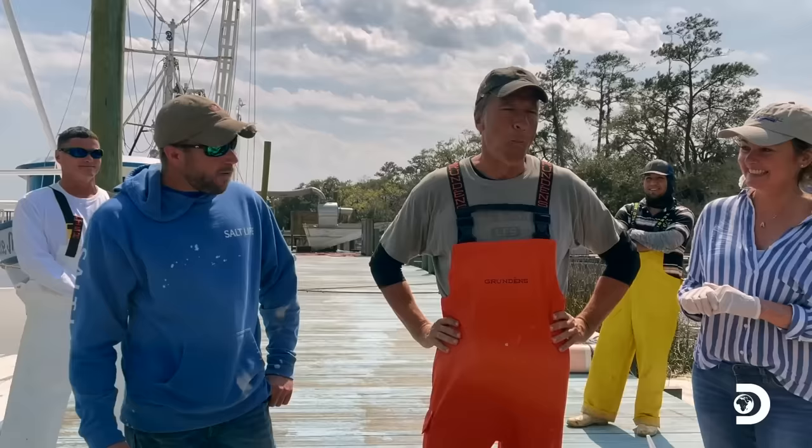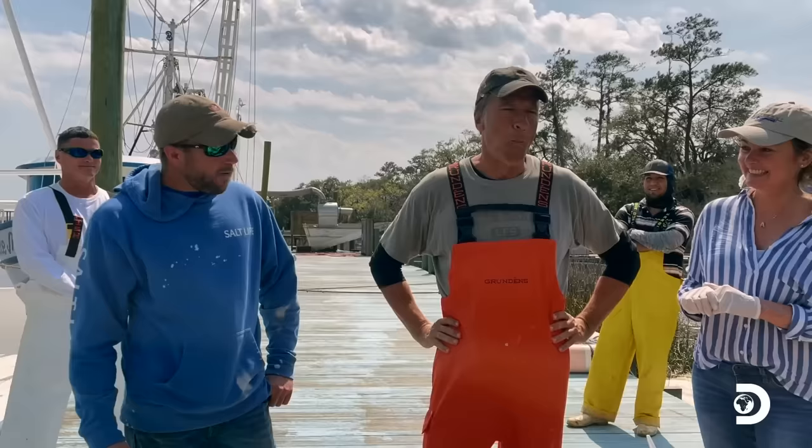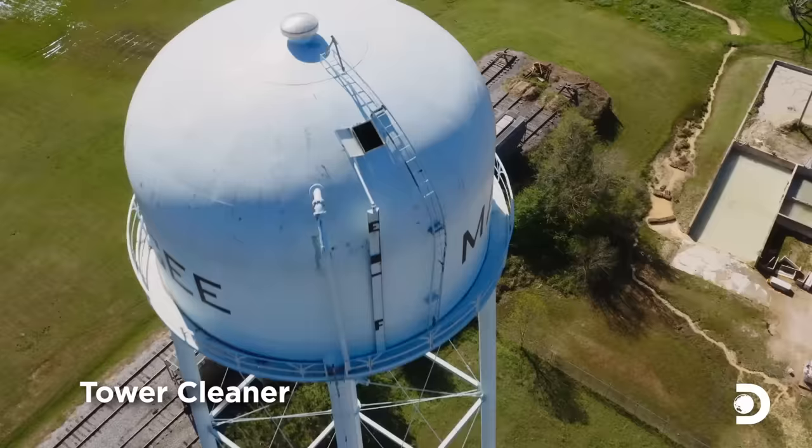It's growing in Michael's mouth. Welcome back to Magee, Mississippi, where I'm 200 feet in the air, finally cleaning a municipal water tower.